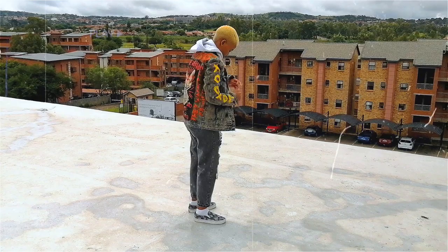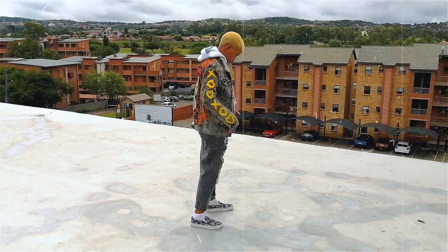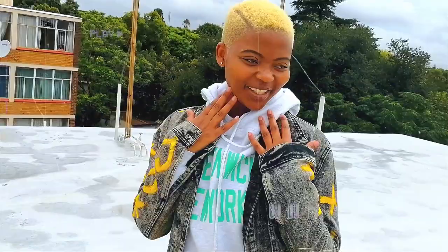Yo, welcome back to ATVlogs. Today I'm just going to be talking about canvases and I'm also going to be talking about this jacket right here which I recently painted. I painted this while using oil paints and some acrylic paints as well.